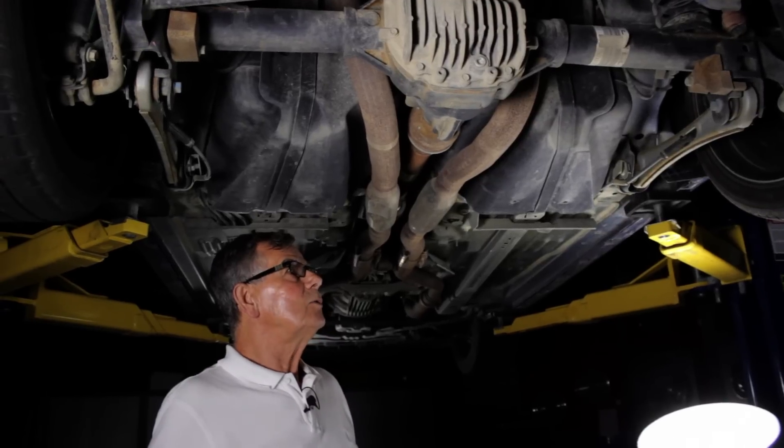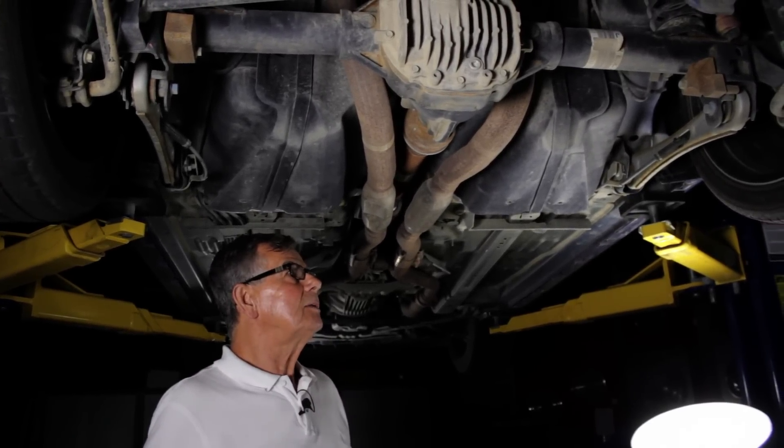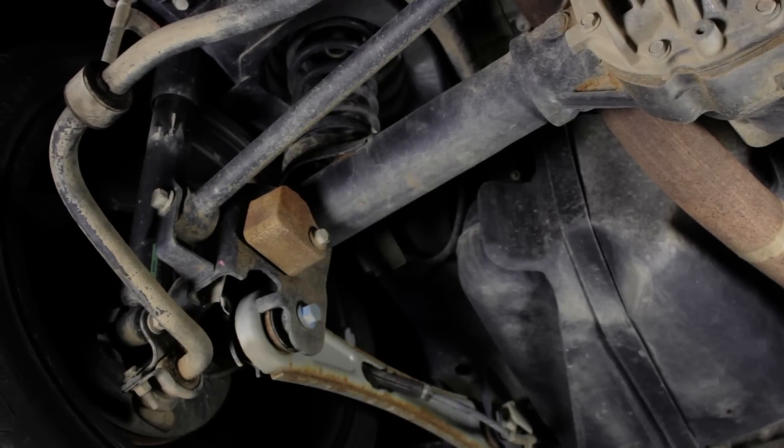We did have a problem with this in that the ring and pinion was noisy at certain times and loads, and it was replaced under warranty. There was some whining from it, but a new one placed at the dealer fixed that.